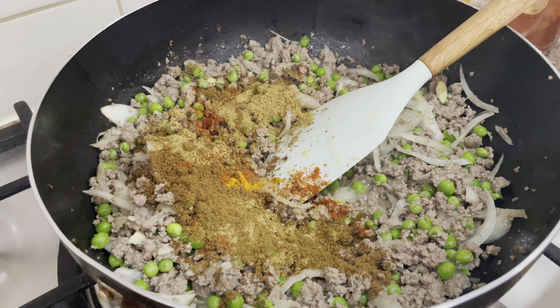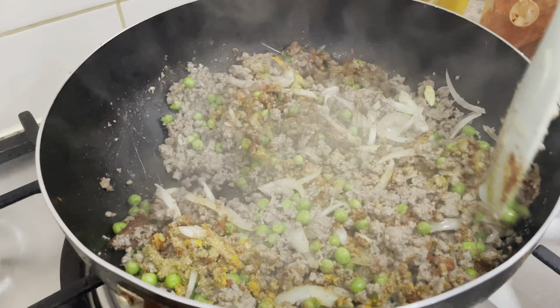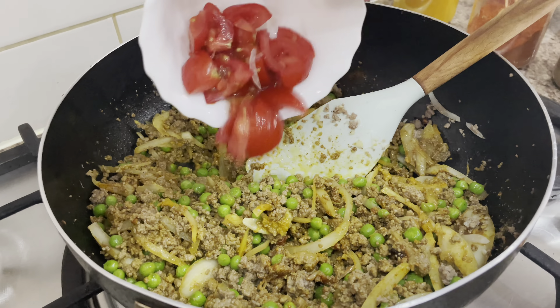Now I'm going to add some oil. It's up to you — if you want ghee as well, you can use ghee. Then I'm going to add garlic and ginger paste and some onions.